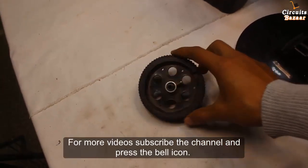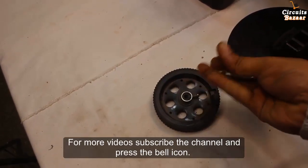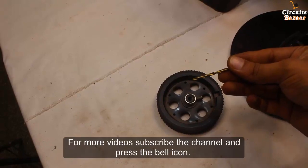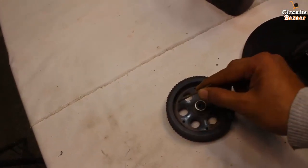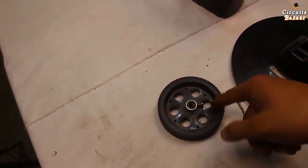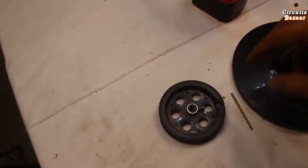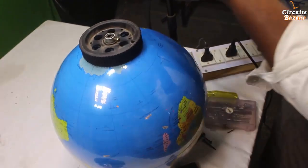This is the tire I will use to fit on the motor, and the globe will be fitted on this tire. I used a drill to make some holes in this tire — this hole, this one, this one, this one, and this one — so that through these holes I can put nuts and bolts and fit this tire on the globe.